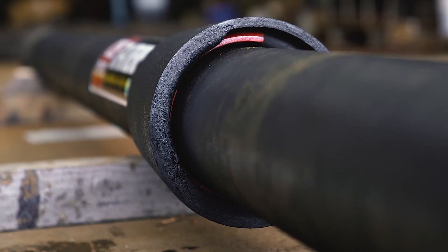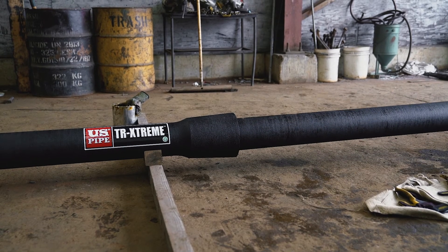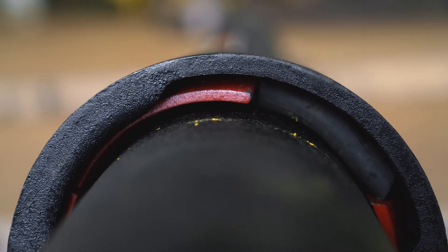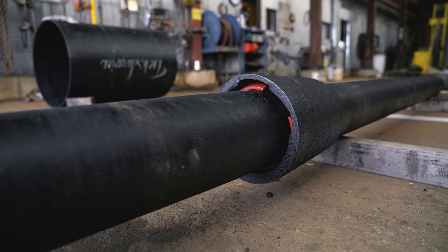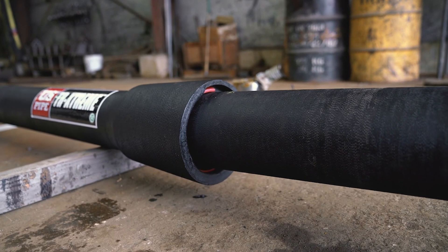TR Xtreme is U.S. Pipe's seismic restrained joint. This joint offers 2.9 inches of extension or contraction per joint and up to four degrees of deflection. The joint shown is a single slot design for greater pullout resistance than the two-slot design. This joint uses a standard tightened joint gasket.